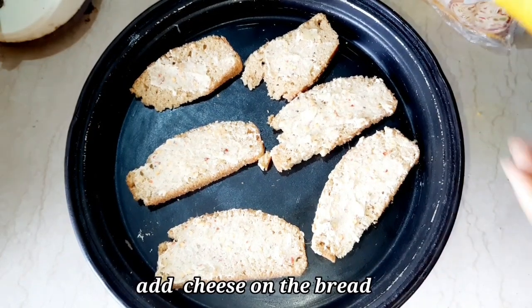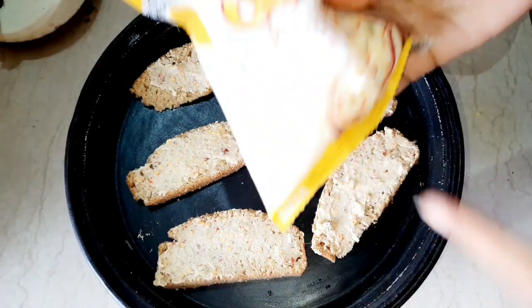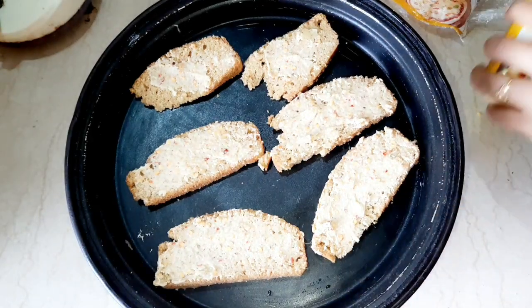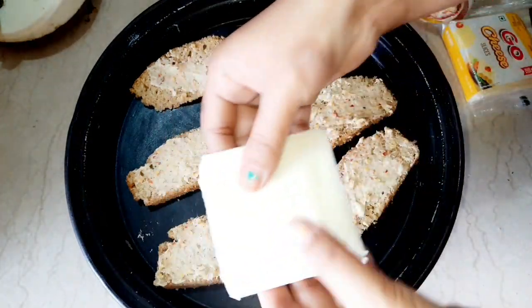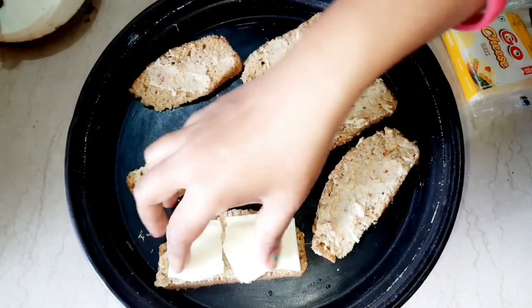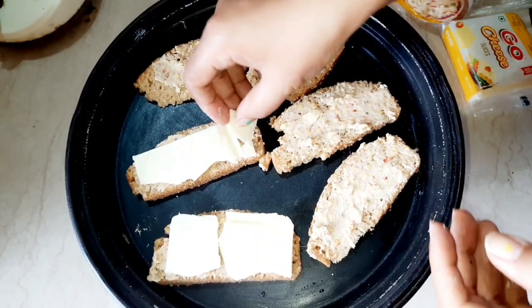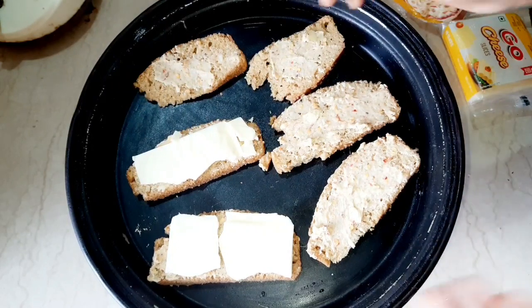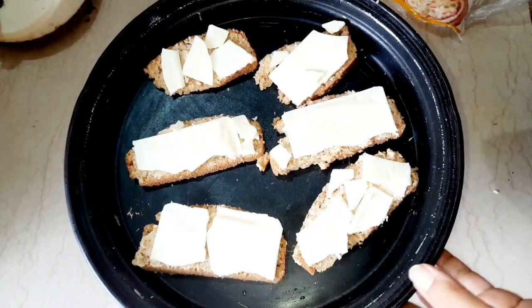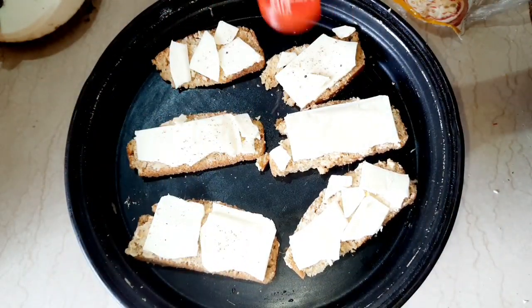Now put cheese on the bread. I am using cheese slices here, but you can also use mozzarella cheese. Now sprinkle some oregano and chili flakes on the garlic bread.